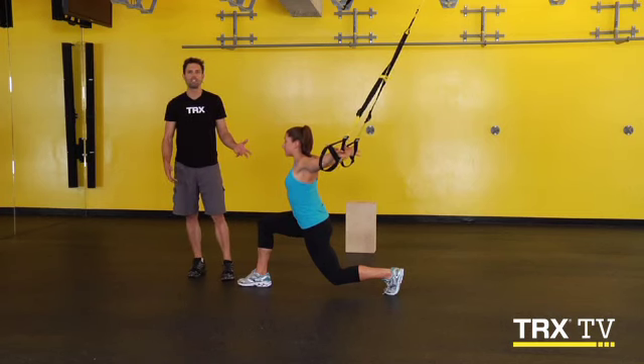Incorporating this into your routine every day is going to help you develop greater shoulder mobility. This has been the Training Tip. Be sure to check out the featured movement and weekly sequence, and come back next week for more free TRX TV content.